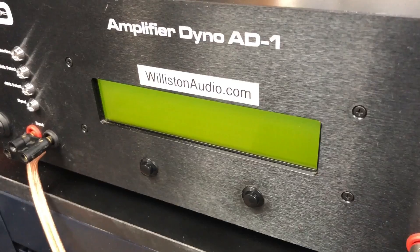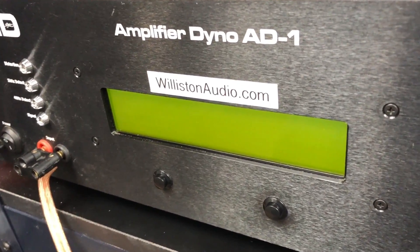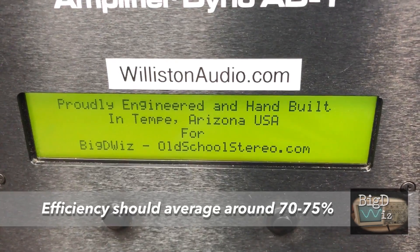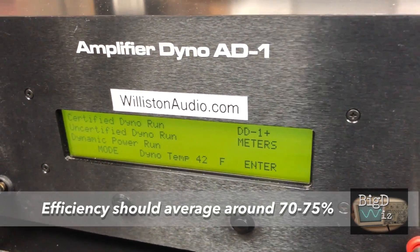One thing to note about this amp is that the current pull measurements were very difficult to obtain due to the amp pulling excessive current after it had reached clipping or one percent distortion. So just note that.